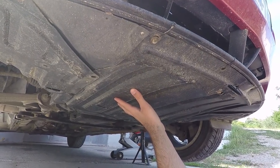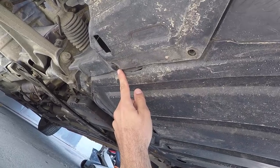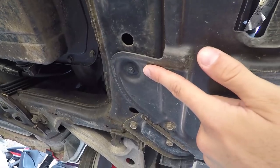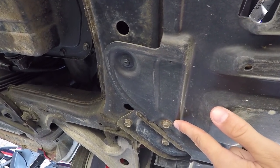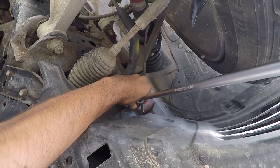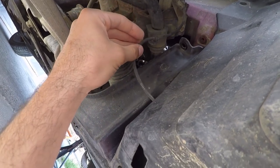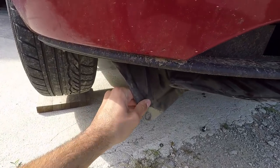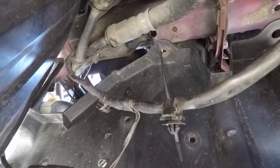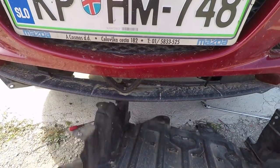Next, we have to remove the plastic under tray. To do that, remove the front bolts holding it in place, the two plastic clips on the left side, the plastic clip and bolt on the rear left side, the ones on the rear right side, the two plastic clips on the right side, and the two bolts holding the rear top part of the tray near the wheels. While there, unclip the wire from the tray so that it's loose — do this on both sides. Then take out the remaining two clips holding the top part of the tray in place on both sides. When done, simply pull down the tray from the front and take it out.